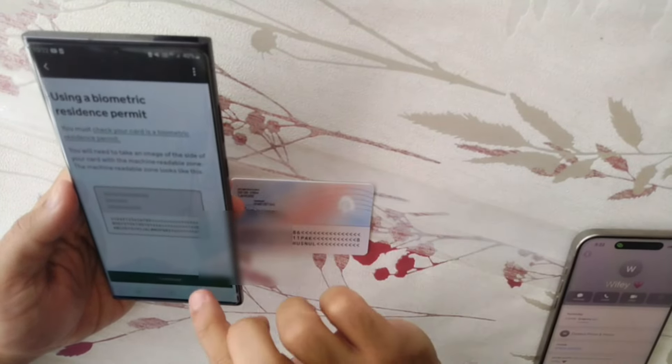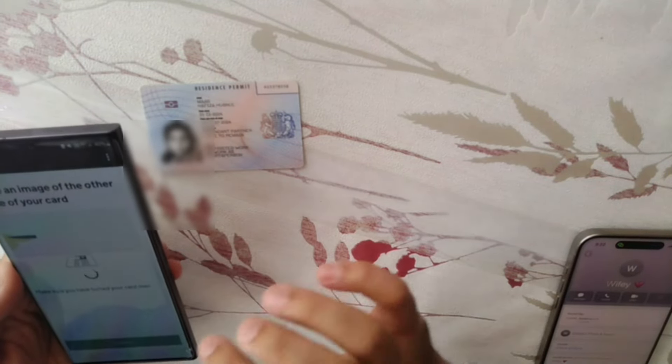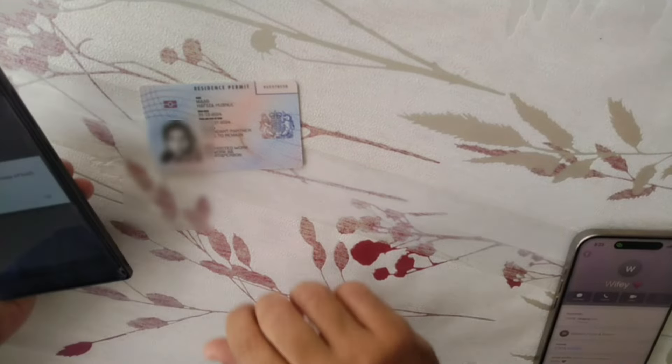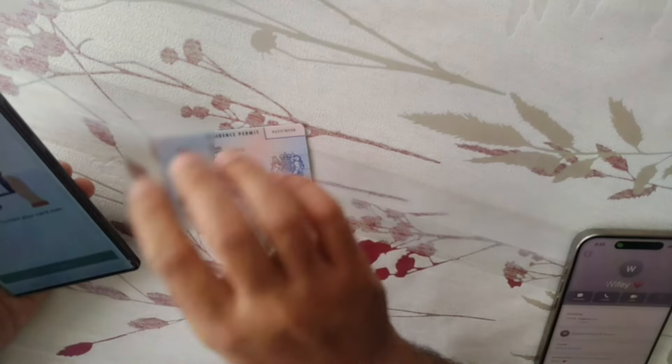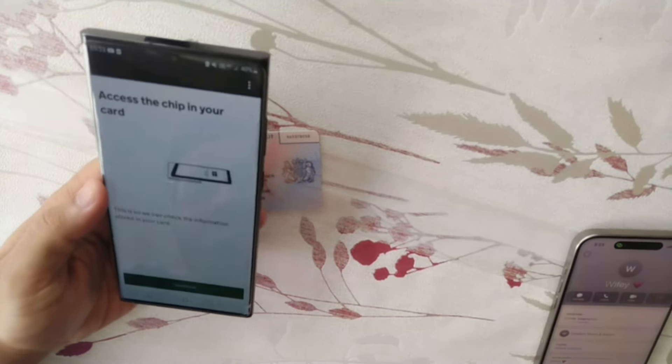Now I'm going to use the Samsung phone and scan the back side of my BRP first. Then I'm going to scan the front side — and here we go, the front side is also scanned. Image taken.